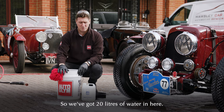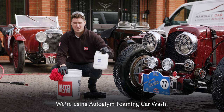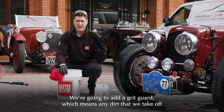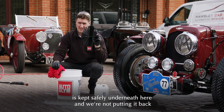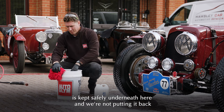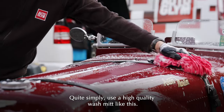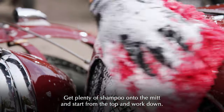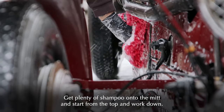With the snow foam rinsed off the car, it may look clean but there's still a lot of dirt left to remove, and we're going to do that with the contact wash. We've got 20 litres of water and have added some pH neutral shampoo — we're using Autoglym Foaming Car Wash. We're going to add a grit guard, which captures any dirt taken off the car underneath it so we're not putting it back onto the paintwork. Simply use a high quality wash mitt, get plenty of shampoo on it, and start from the top and work down.